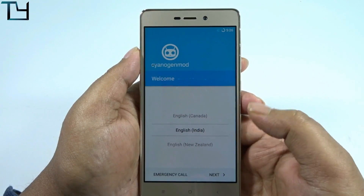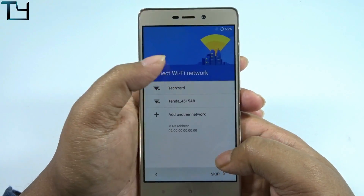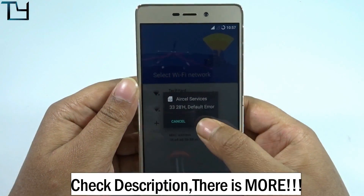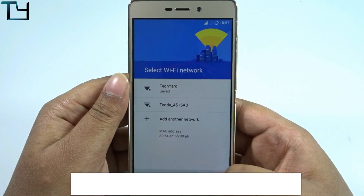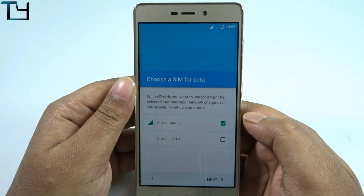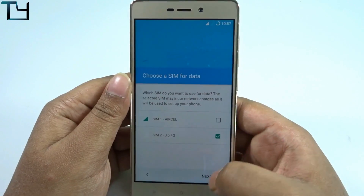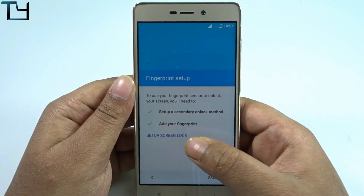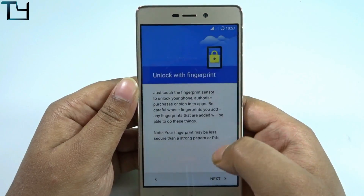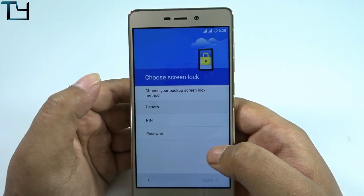Here it is — we are at the welcome screen of CyanogenMod. It does support Wi-Fi with no issues, though I typed the wrong password at first. I'm checking Jio 4G as my cellular data and then moving on.